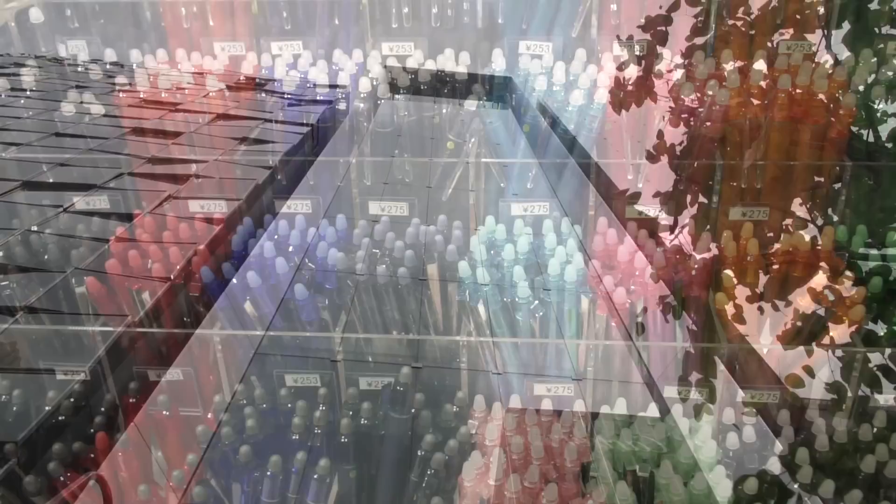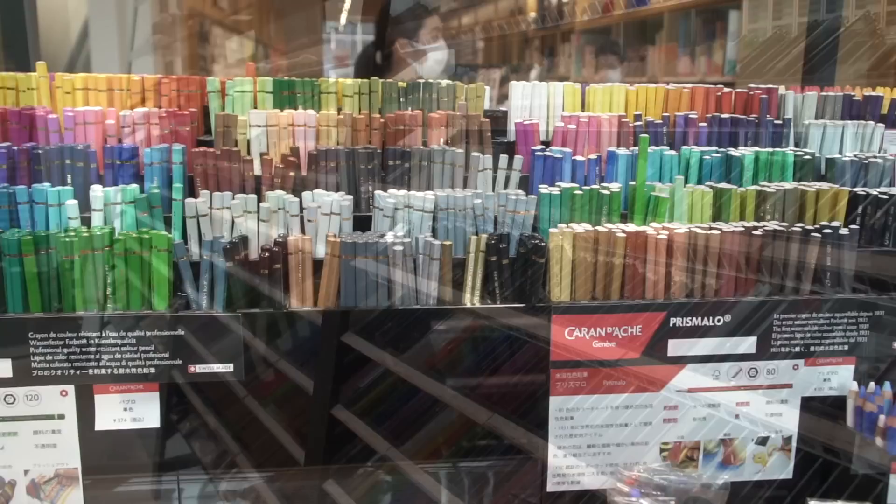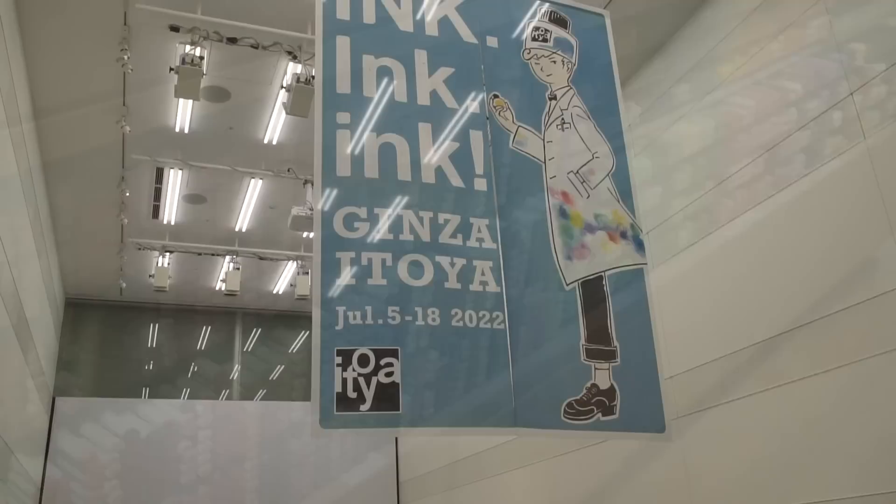This is their selection of Pilot Frixion pens, and this is their colored pencils, and for you manga artists, these are all Copic markers. After a two-year absence, their fountain pen ink show called Ink Ink Ink was held again this past week.